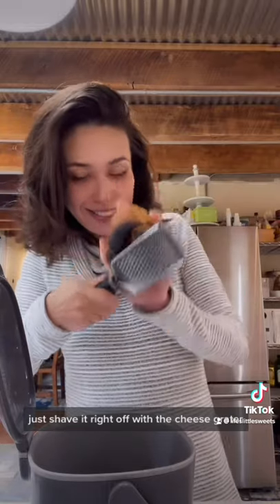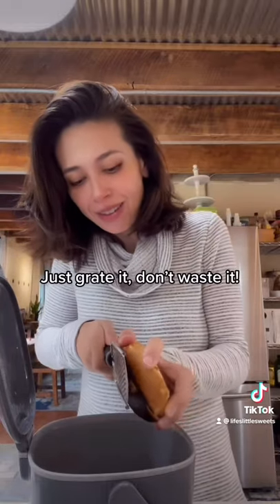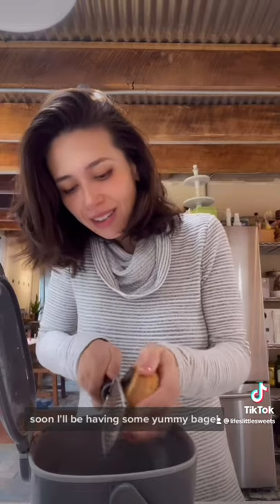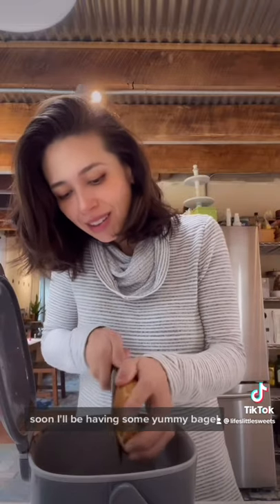Just shave it right off with the cheese grater. Almost there. Yep, almost got it. Soon I'll be having some yummy bagel.